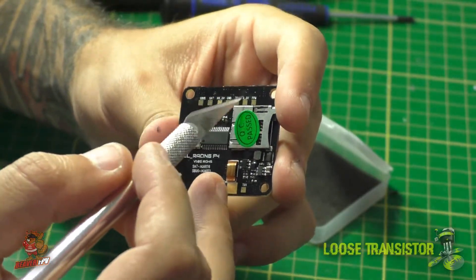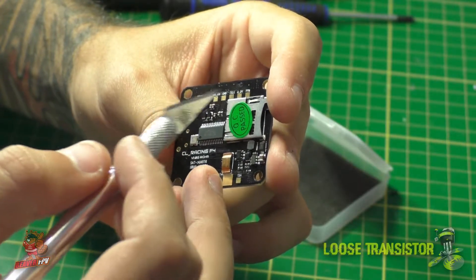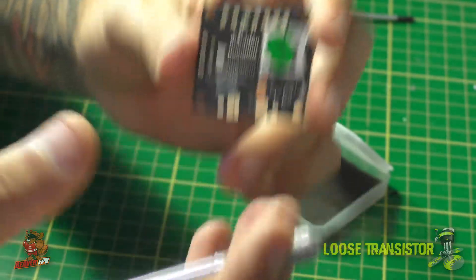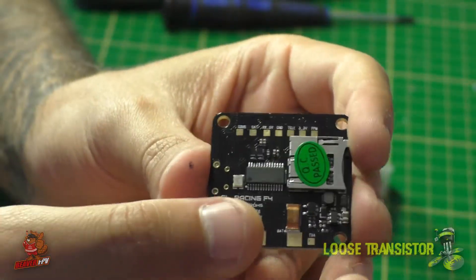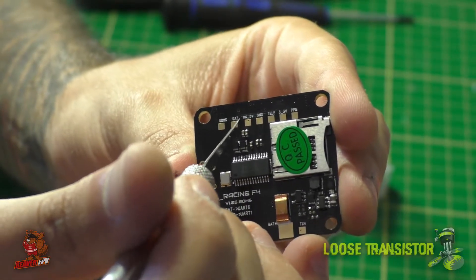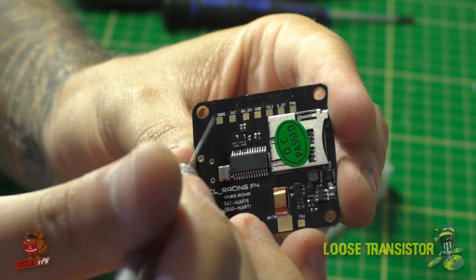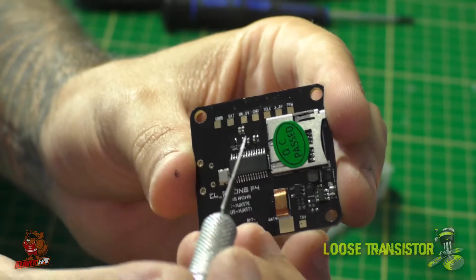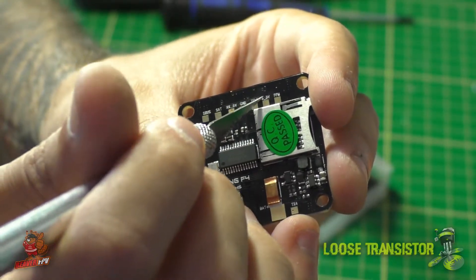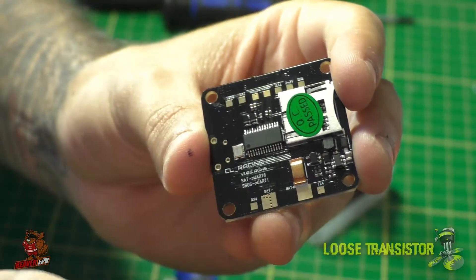This section is all you'll need for your radio. All the radio connectivity — PPM, SBUS, satellite — is happening right here, which makes it super easy. We have SBUS, satellite, RX 5V and ground, so no problem if you have SBUS or satellite. Then there's a telemetry pad, which is great for FrSky users, and a 3.3V pad so you can still use a 3.3V receiver on this board, plus a PPM pad.